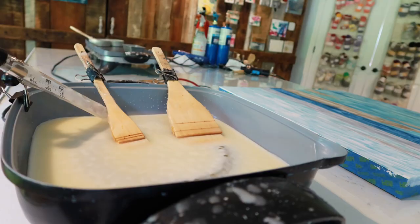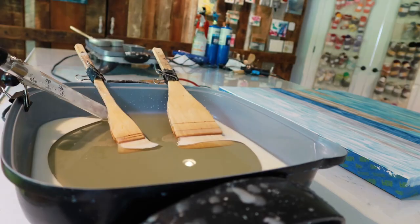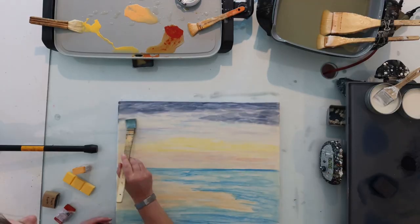Hi there. I'm Stacy, the encaustic mixed media artist behind Studio Stacy. Encaustic literally means to burn in. So I paint with beeswax and a torch, and because it's mixed media, pretty much anything else I can get my hands on.